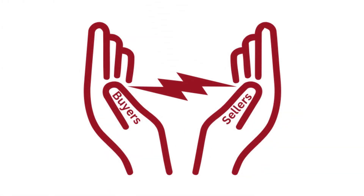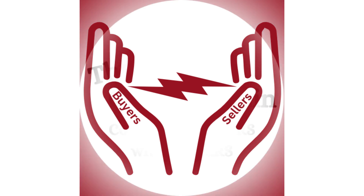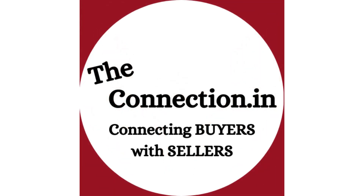Hello! Welcome to our channel, The Connection. We offer a platform which helps connect buyers with sellers. Today we will share with you everything you need.